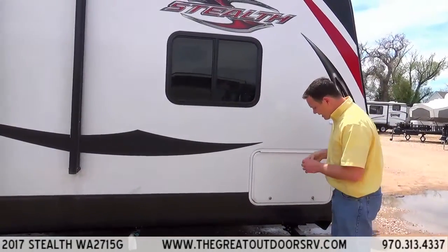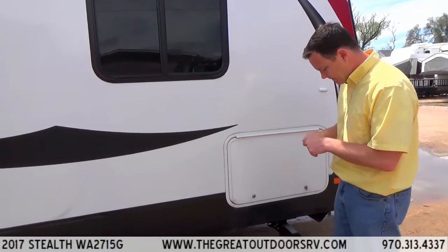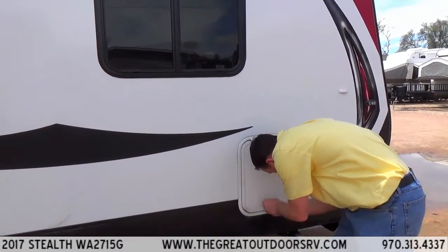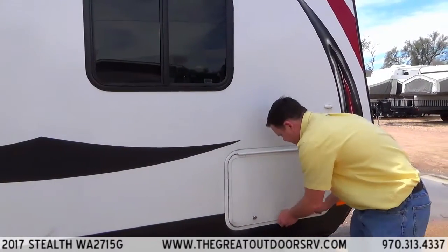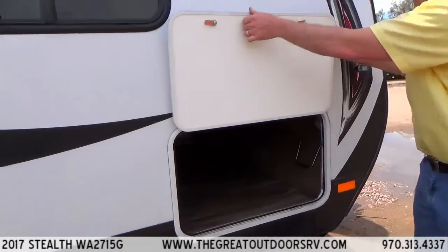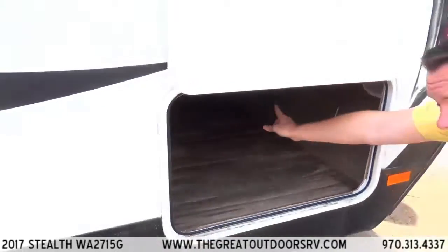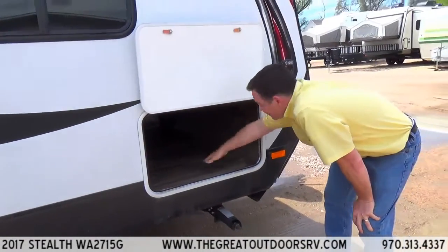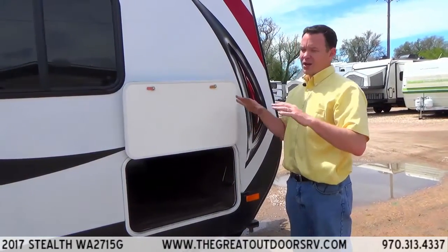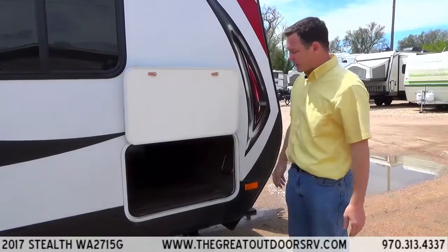Another cool feature is it has some pass-through storage right here. They put linoleum down — this one has the optional generator so it's not fully pass-through — but they lay the linoleum before they even start putting the walls on or the cabinetry, so it's one piece of linoleum that goes throughout the coach.